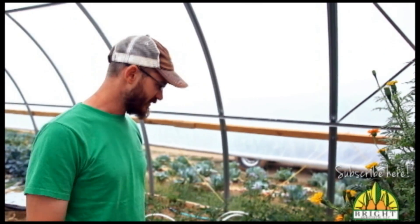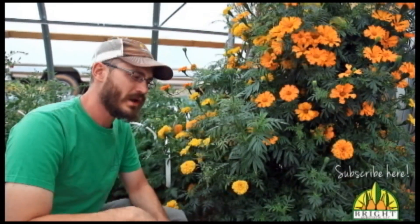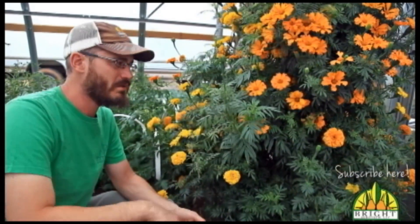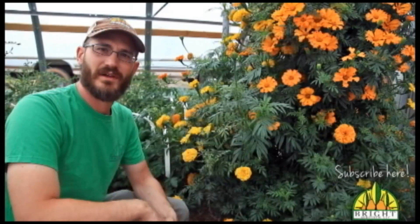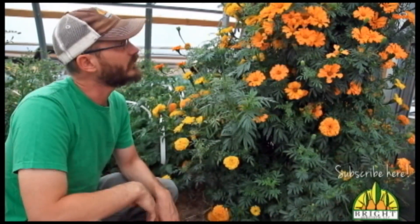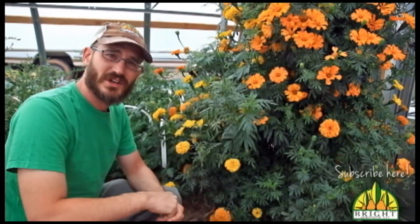If any of you guys have considered purchasing a spring system or you enjoy our videos, I'd encourage you to check out our website and consider buying some of our stuff. We're able to keep doing the videos we do and offer all of the free material we offer simply because we support ourselves with equipment sales. So if you would enjoy growing a tower of flowers like this, visit the website, check out our equipment, and consider supporting the work we're doing here at Bright Agrotech.